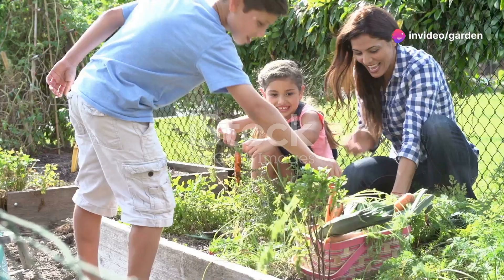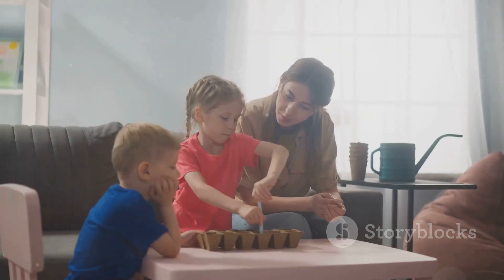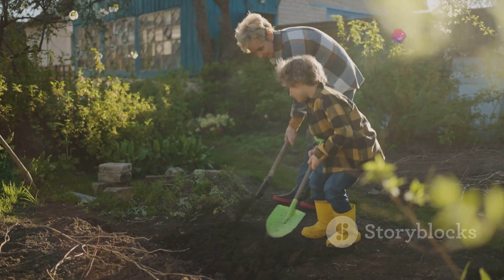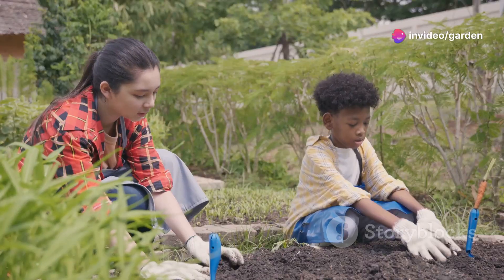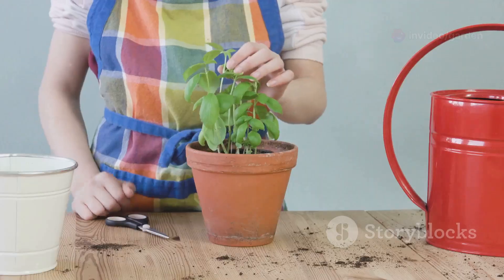Alright, to get started let's set up a kid-friendly garden. You don't need a big space — a small patch of soil in the backyard, a couple of pots, or even a windowsill works just fine. Here's what you'll need: kid-sized tools — little shovels, gloves, and a watering can are perfect for kids.